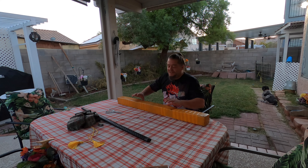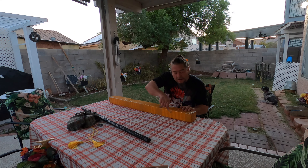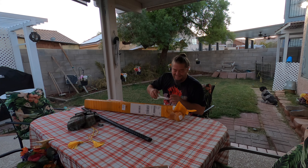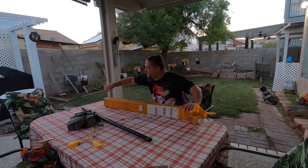Well, I guess that ruins the surprise of what this is. I just want to use this for my broadsword — I'm just kidding. But I am going to use this for my broadsword.